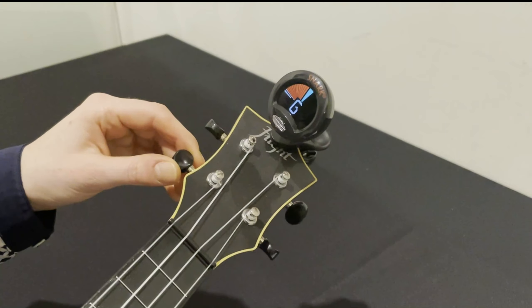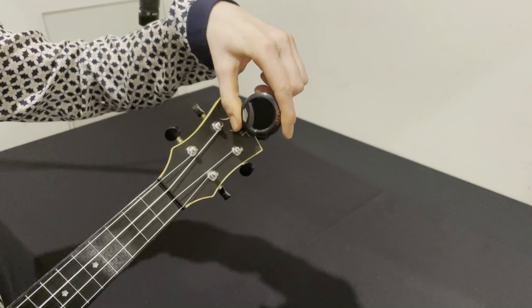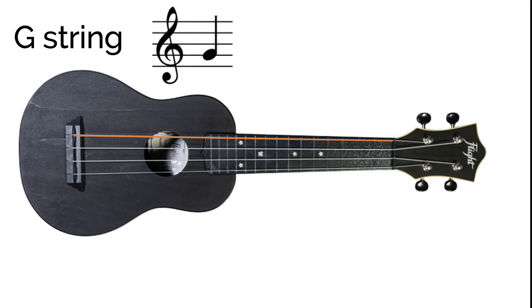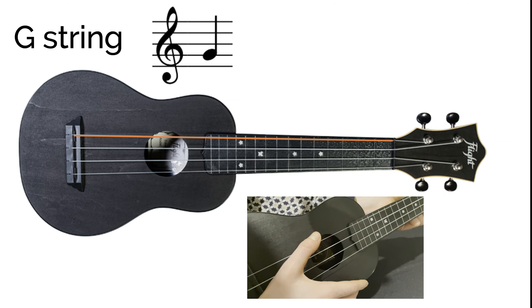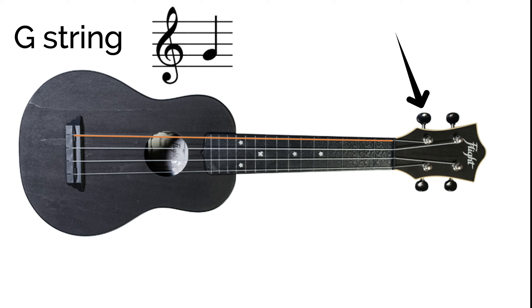First you need to clip the tuner onto the top of the headstock and adjust the tuner so that you can see the screen. The top string should be a G, which sounds like this.